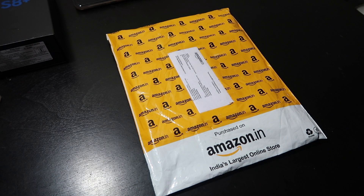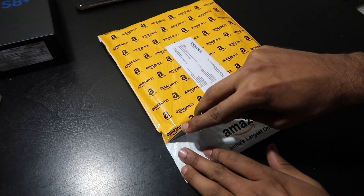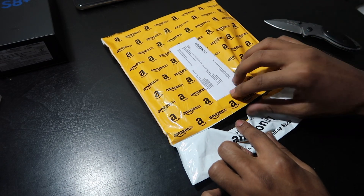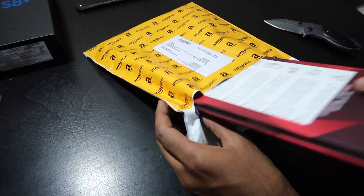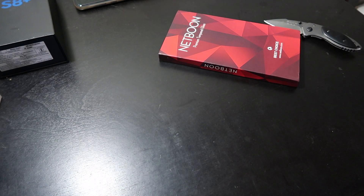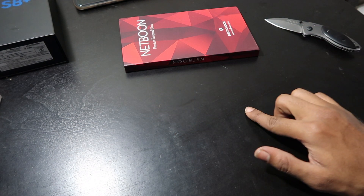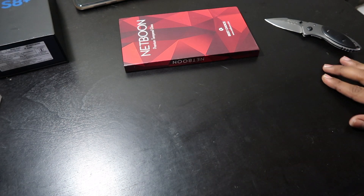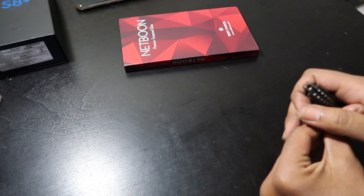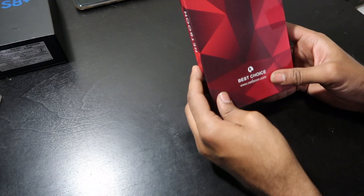Let's go ahead and unbox this thing. I have got this tempered glass for like 700 rupees. It is nice. There were other tempered glasses too which were like 300-400 rupees. I will bring the foam sheet, white color, which I'll be using for the unboxing.